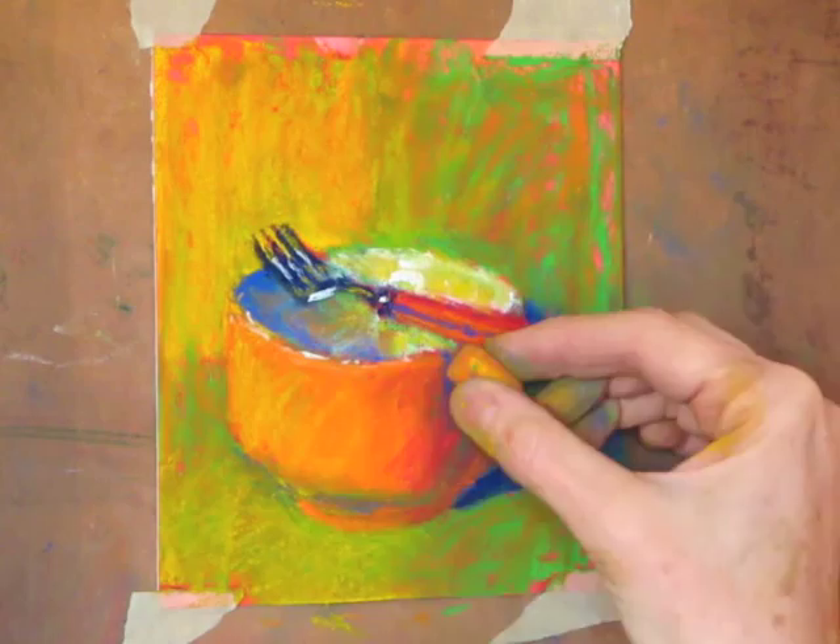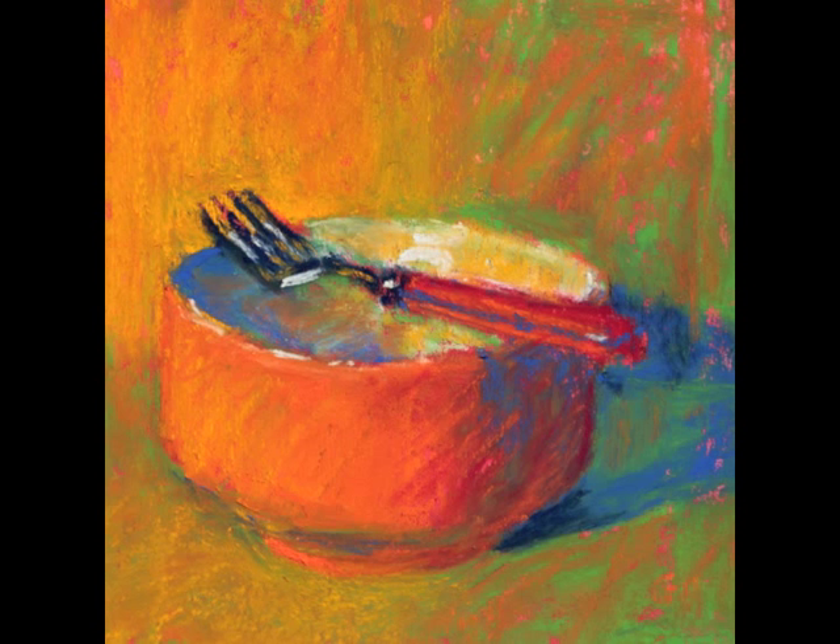It took me eight of those 11 pastels to do that — and there they are. I now have a Facebook page as well as a website, so do come and visit me. Thanks for watching.